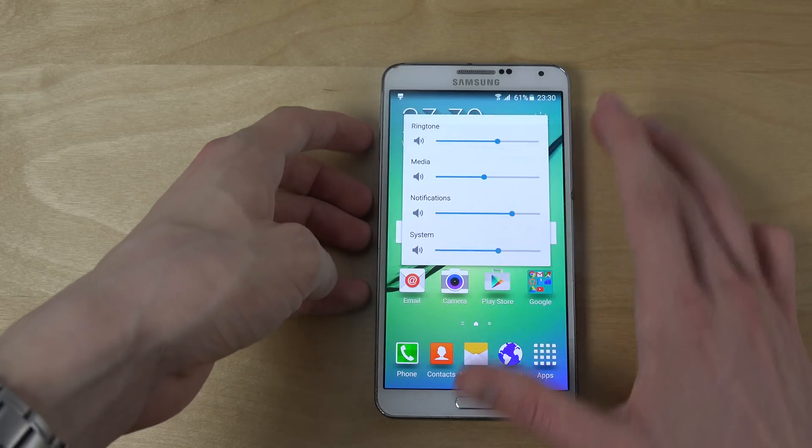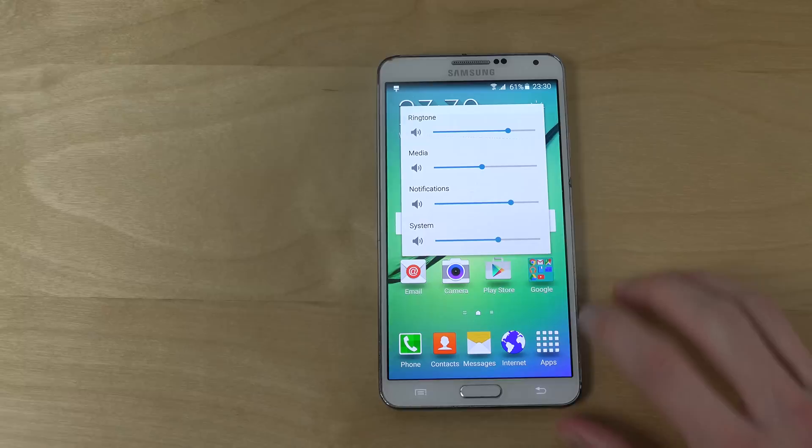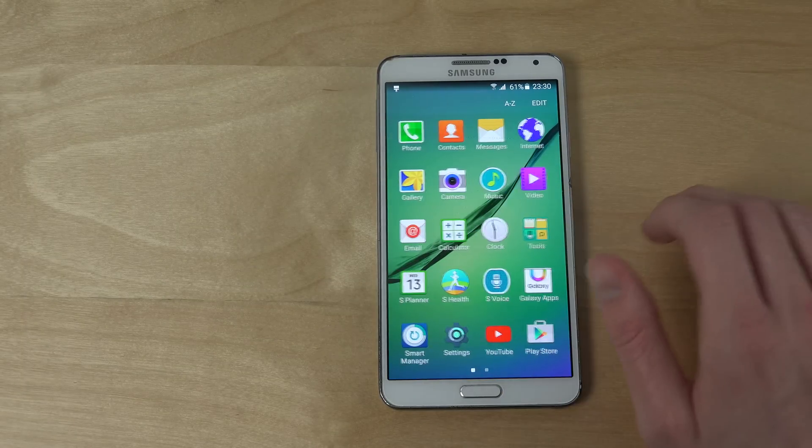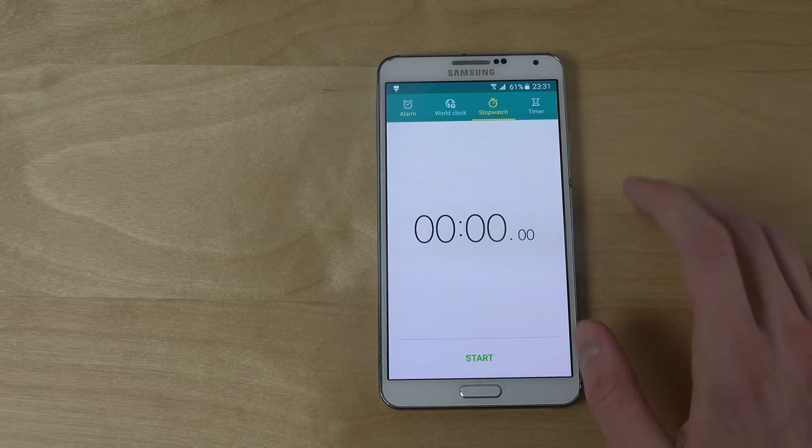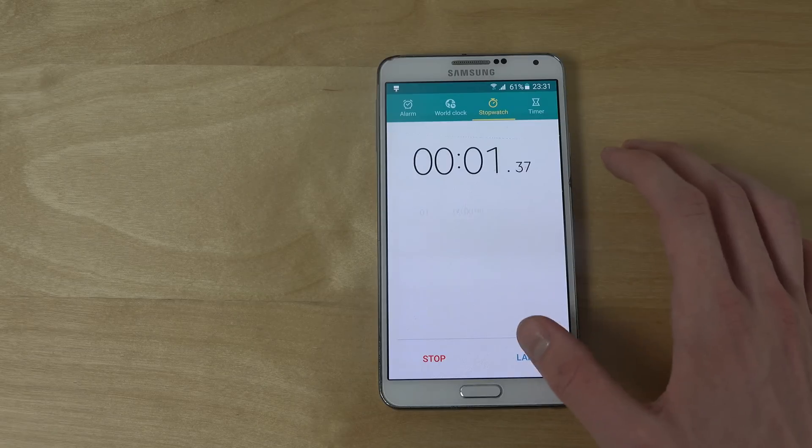You can see the volume up and down UI, and there are also some other apps from the S6 in here that already look cool.